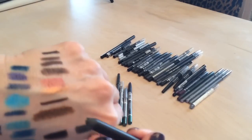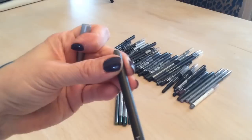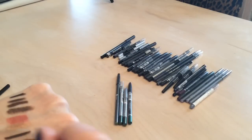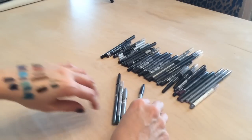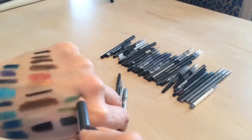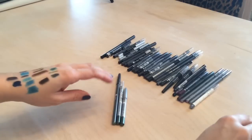I have a GOSH liner in a khaki olive green — keeping that. An Annabelle green liner that I'm going to pass on. And another Annabelle that's more of a khaki metallic green — that one's pretty, keeping that.